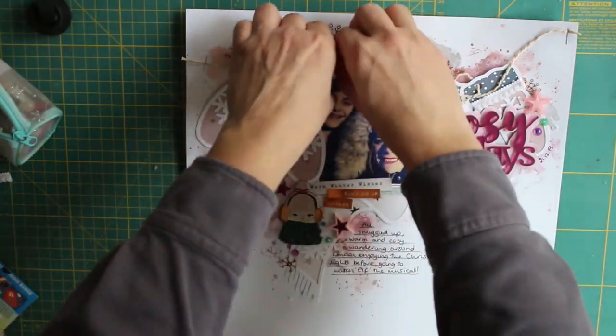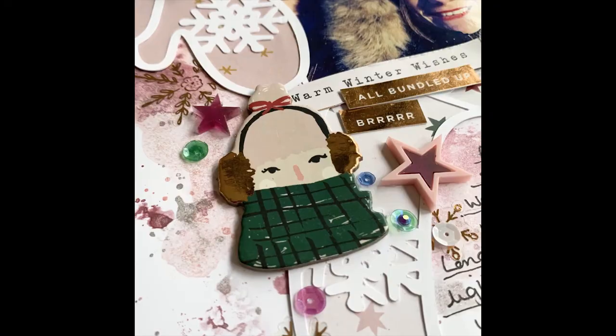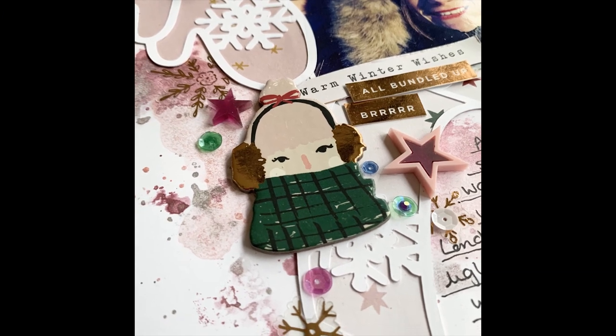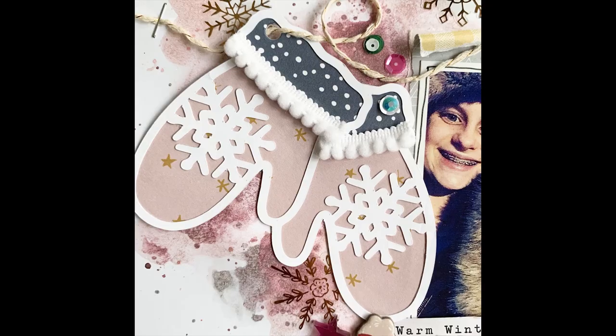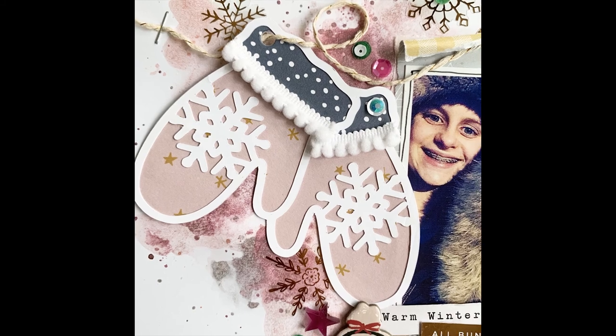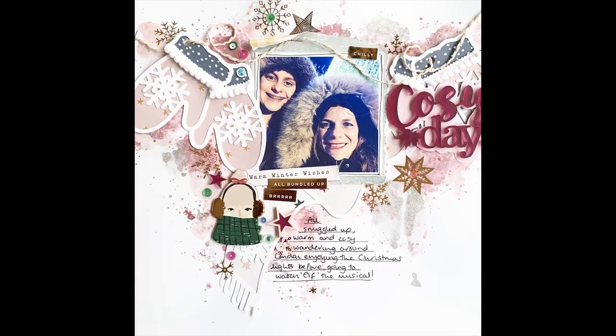Thank you very much for watching — I hope it's inspired you to use your cut files in a different way on your layouts and make them into a feature like tags. Please give it a thumbs up if you liked my video, subscribe, and thank you for dropping by. Happy scrapping, bye!